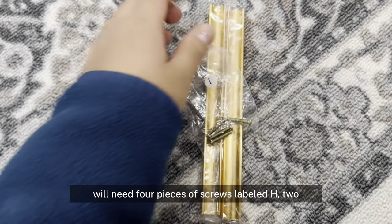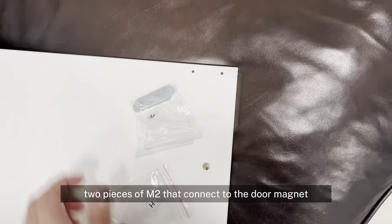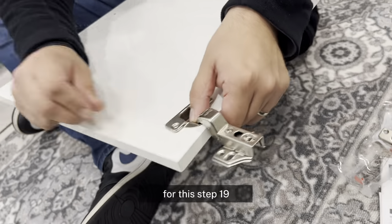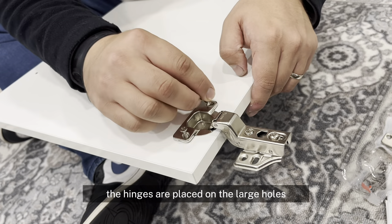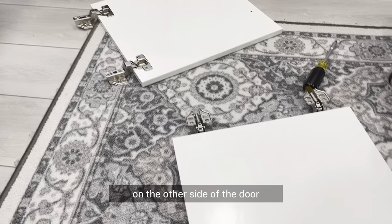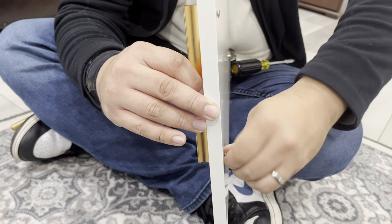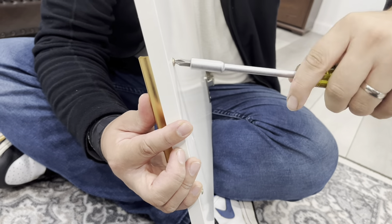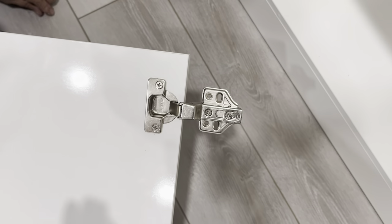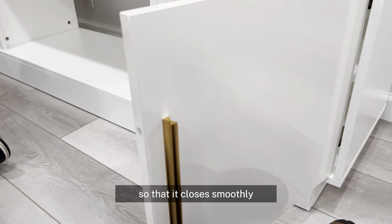Step 19 is to set up the installation of your doors. You will need 4 pieces of screws labeled H, 2 bronze handles and 2 screws labeled I, 2 pieces of M2 that connect to the door magnet, and 2 hinges with screws labeled J. The doors are labeled 12 and 13. The hinges are placed on the large holes and are to be attached with screws. On the other side of the door, remove the plastic film and then install the brass handle. The last part is installing the metal that connects to the magnet on the furniture. To connect the doors, the screws go in the ovals, making it easy to adjust the door so that it closes smoothly.